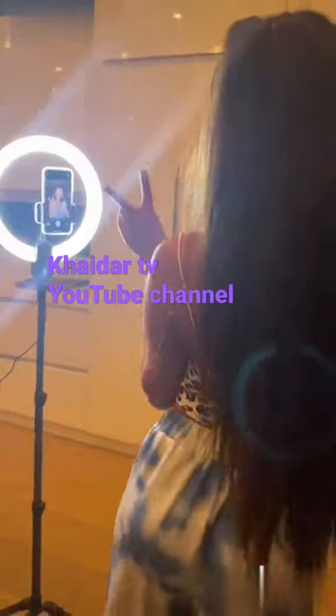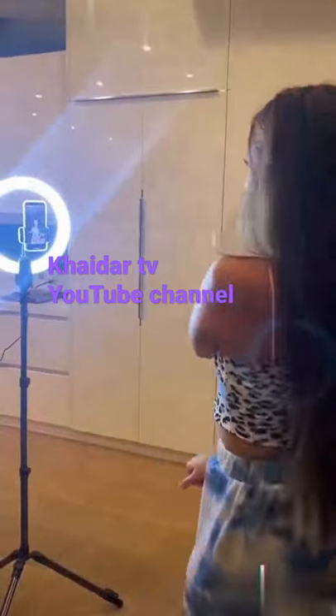You can also connect it to your Bluetooth and take pictures on your phone with the remote. This LED ring light is perfect for making videos, whether you're trying to make a TikTok or a vlog. It's amazing.